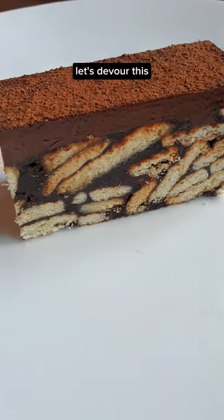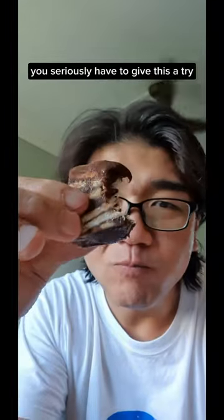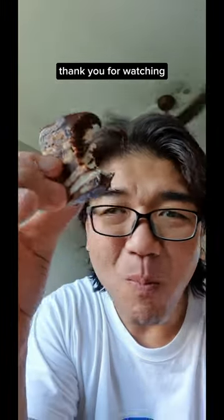Let's devour this! This tastes so good — you seriously have to give this a try. Thank you for watching, and have fun in the kitchen!